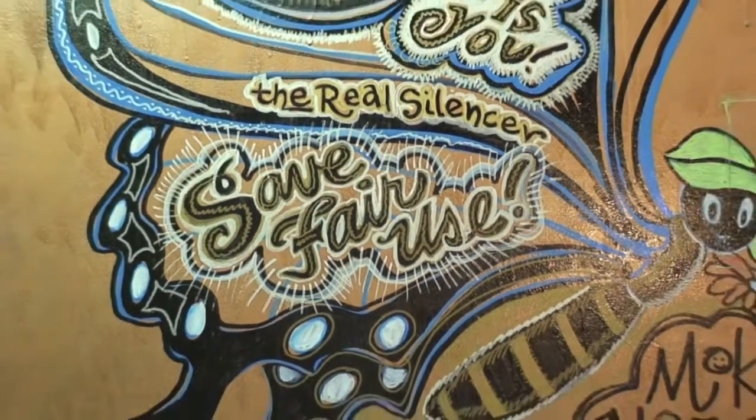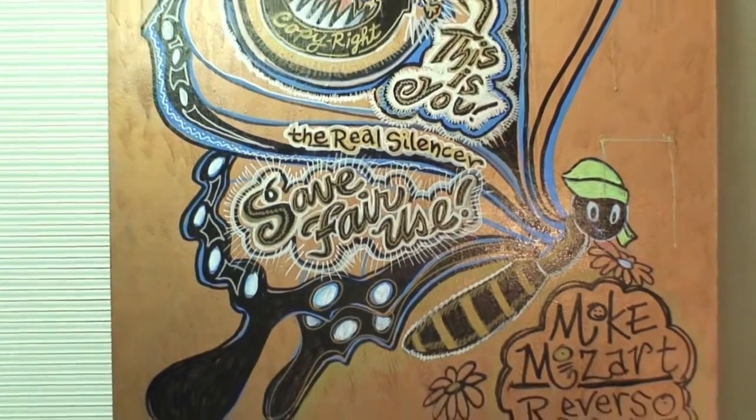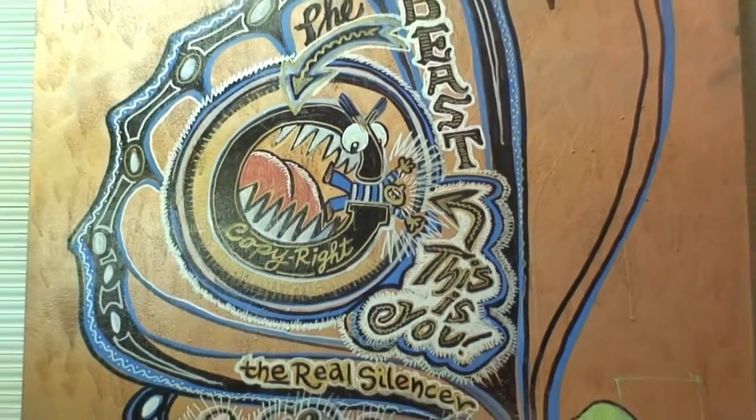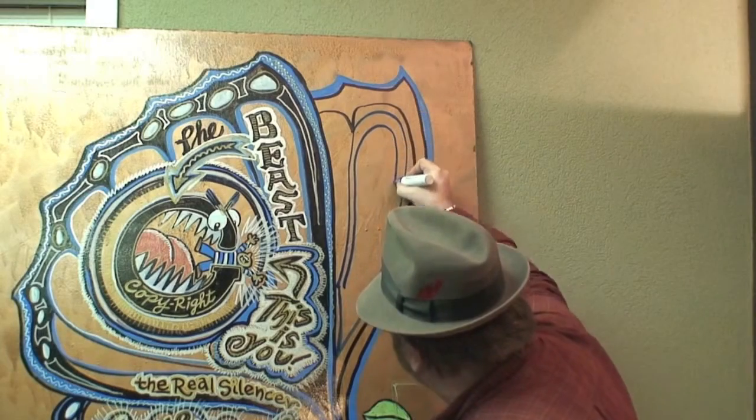We need to save fair use because this is commentary on the big media companies and how they're trying to silence you. So copyrights now are the beast. And on the reverso part I use paint markers, sometimes I use spray paint, but the boards are always prepped with crazy backgrounds before I start.